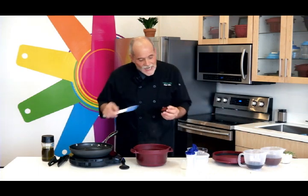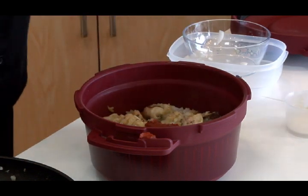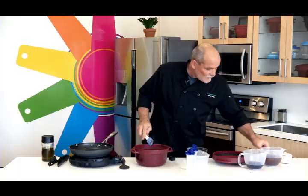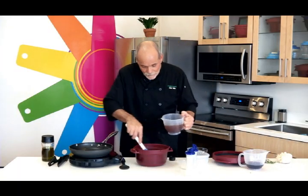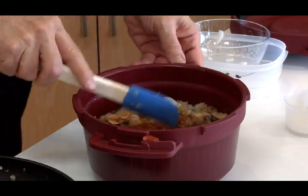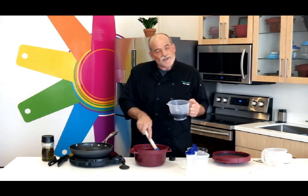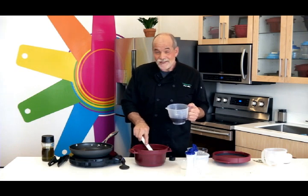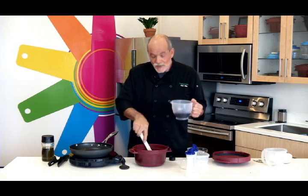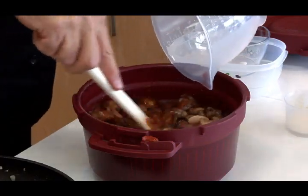Now to this I'm going to add about a tablespoon of tomato paste. Then I've got two cups of beef broth — don't worry about that big lump of tomato paste because it will get dissolved. Then a cup of Burgundy wine. I follow Julia Child's rule: if you couldn't drink it, then you sure shouldn't cook with it. And don't ever buy cooking wine — that is nasty stuff that's full of salt and all kinds of chemicals. I'm actually using a really nice Pinot Noir, and that is going to give this an amazing flavor.